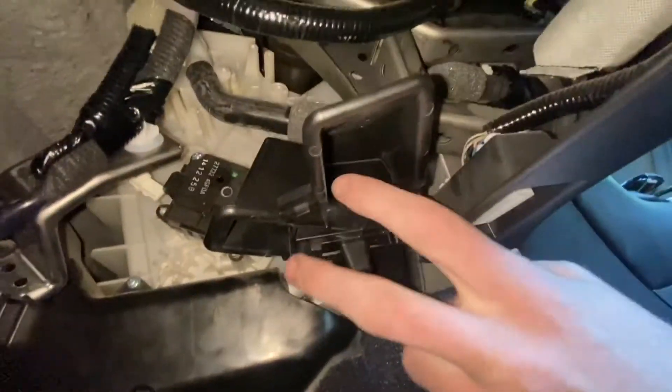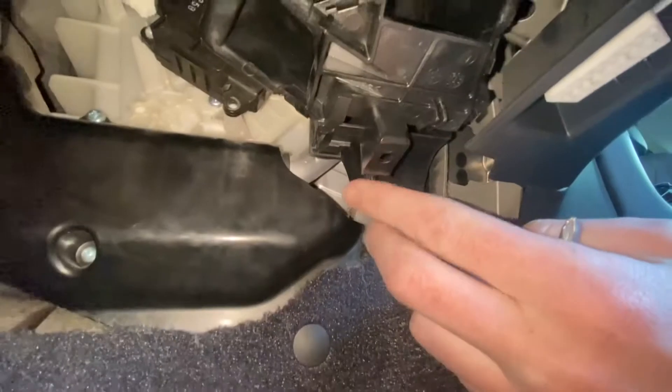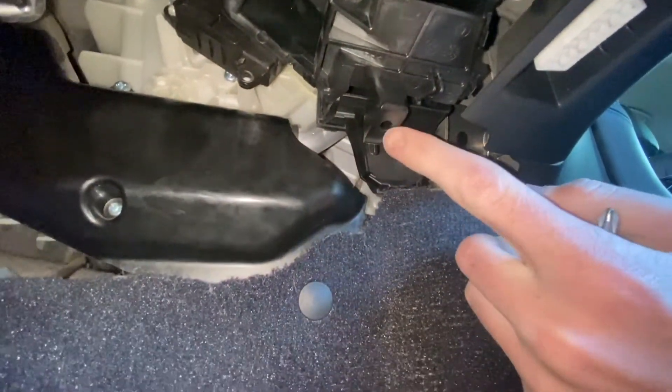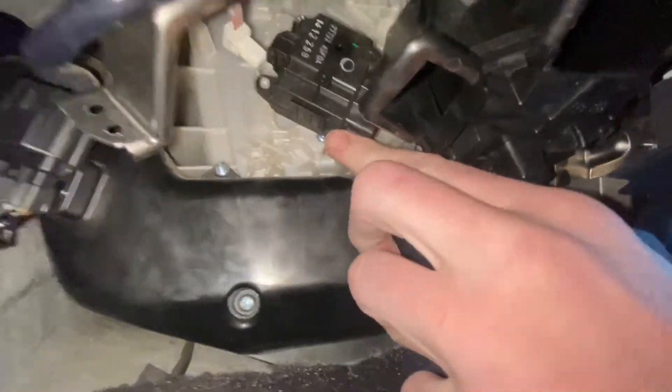This right here is for the AC when you want it to go on your feet. All it clips in with is just this little prong around this. I just bend mine up to get to the one bolt for the actuator assembly.